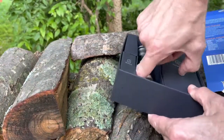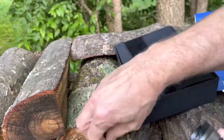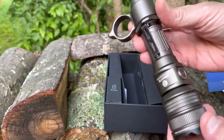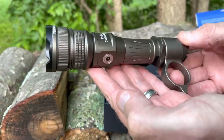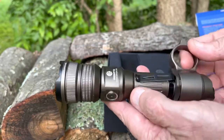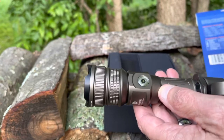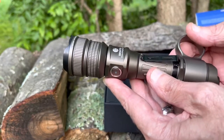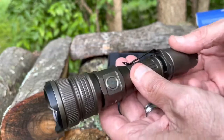It comes in two colors — black and flat dark earth, or desert tan as they call it. It feels pretty solid. I've been testing it; went for a walk last night and used it. Very nice, very bright light. I've got fields across the street from me and it shines out there well, to a good distance.